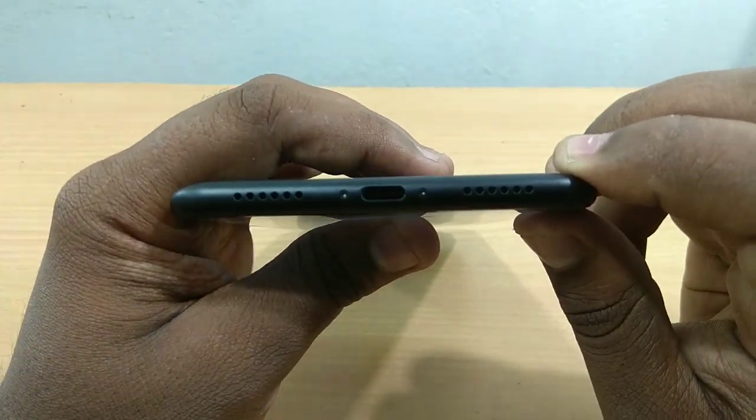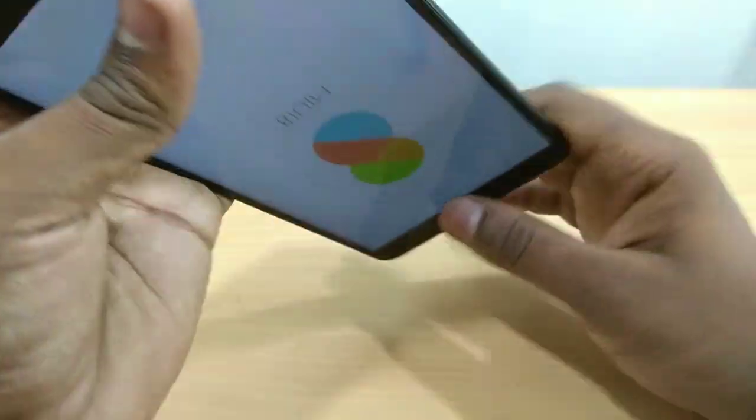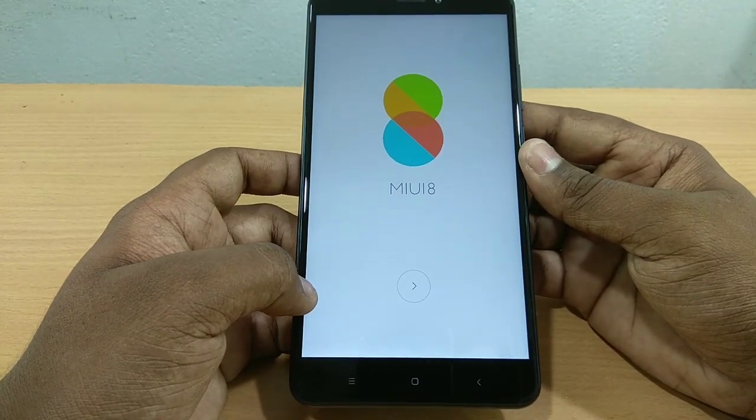It has two speakers and also has a USB port. The MIUI 8 is now starting up automatically — I'll show you MIUI 8.